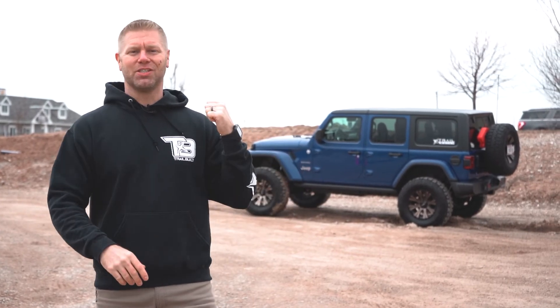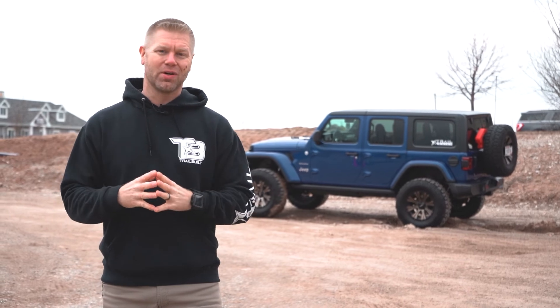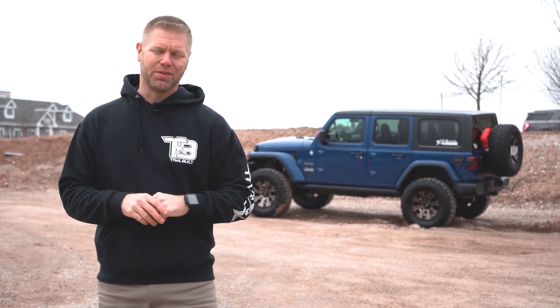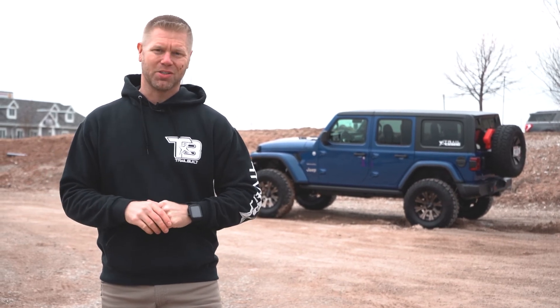Well, that has been another Featured Rig Spotlight, this time on Jill's 2019 Jeep Wrangler JLU. If you guys haven't already added your rigs to our gallery, you can check it out at trailbuiltoffroad.com. As always guys, we appreciate all of you for watching. I'm Josh from Trail Built and we'll see you guys out on the trails.